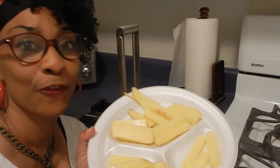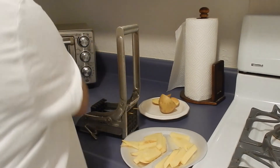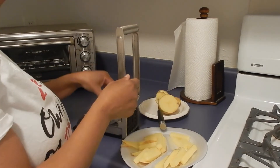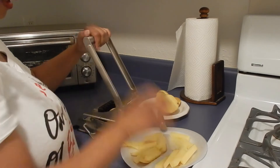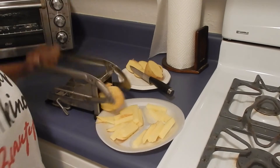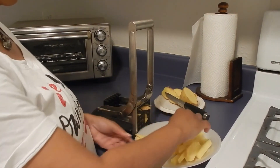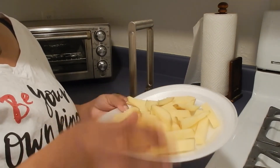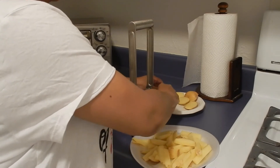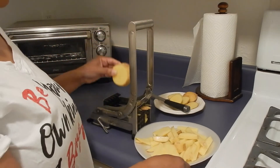Y'all see these french fries — professionally cut! This is what I'm gonna do with this one. Since I cut this one in half, I'm just gonna put that side over there and put it back in here. Let's see what it do. It did the dang thing, y'all! It did the dang thing. Let me put it here like that, put it in here like that.